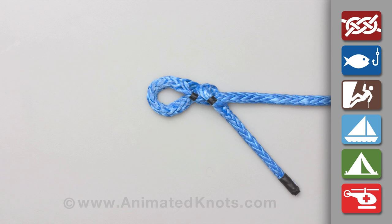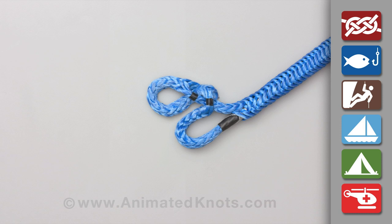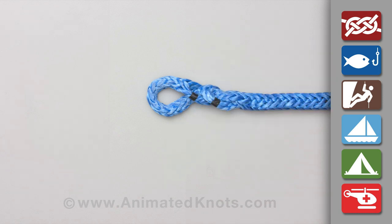To complete the splice, pass a fid up the centre of the rope and pull the tail end through the rope to bury it.